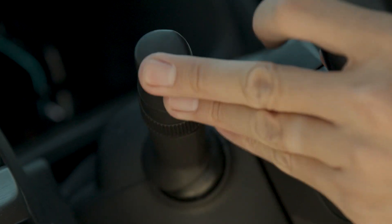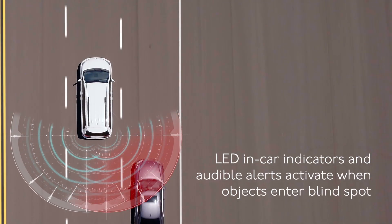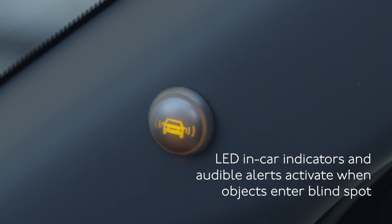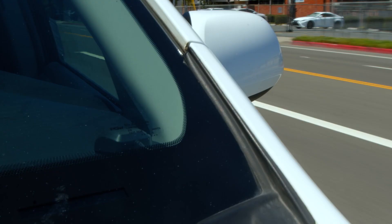The system will produce an audible alert if your turn signal is engaged while a vehicle is in your blind spot zone. Additionally, the system alerts the driver with flashing LED indicators which can be surface mounted in your vehicle.